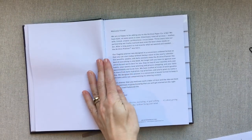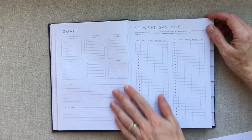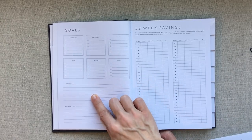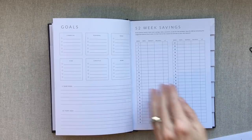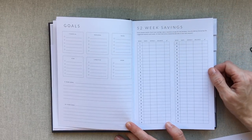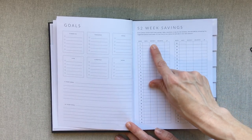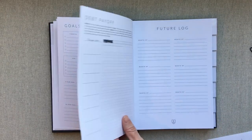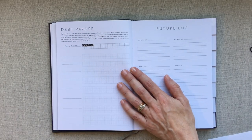Here is your nameplate page, then you have a letter from Sam and Rachel, the creators. Then you go into a little goals section: financial, personal, work, kids, lifestyle, home, a five-year goal, and a ten-year goal. I really like the font they've picked — it's just really clean, modern, and fresh-looking. Then you have a 52-week savings tracker where for 52 weeks you can track the date, the deposit, the balance, and check off if you did it. That's great for motivation if you want to track savings.